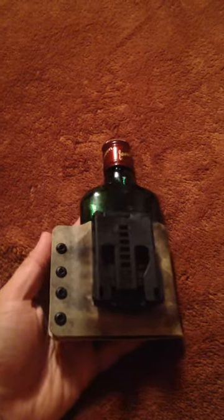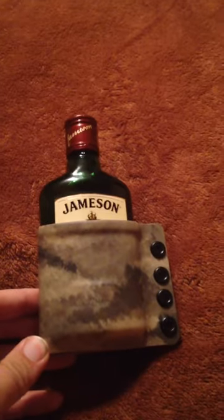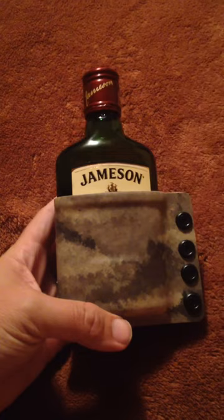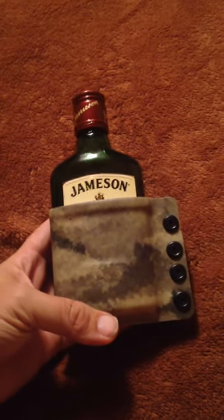If you guys want these, we're running them on the website www.yetitac.com. They run 50 bucks in any of the colors or prints — there's no up charge for that, just a $50 flat shot. If y'all want them, hit it up. We've already got a bunch of people that are interested, so definitely get your order in line. We'll get to it as a custom item. Thanks!